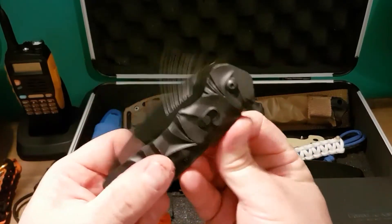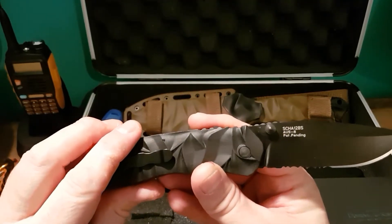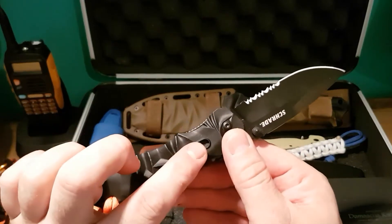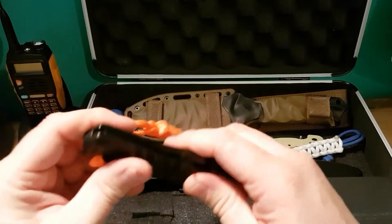This is my Schrade — it's a Schrade 12 BS AUSA steel. It's got the automatic and a manual switch. Again, a lovely design knife.